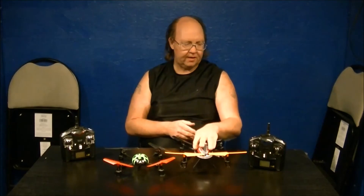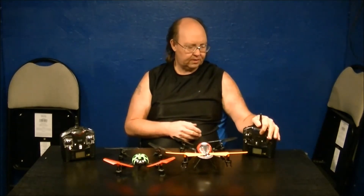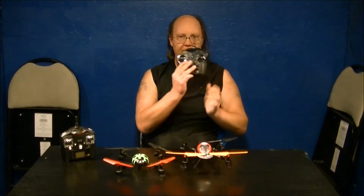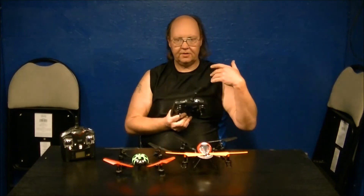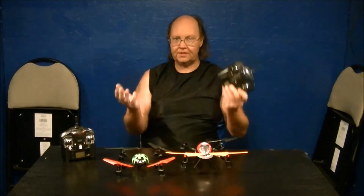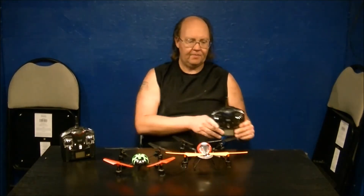According to the promo videos, another thing this quad can supposedly do is — while you're flying — you can kill the power at the radio. Not just put the stick down, but actually turn the radio off, let it start to drop, turn the radio back on, rebind, and start flying again. They say you can do that, and we're going to test that too.